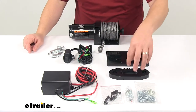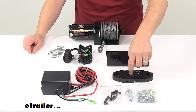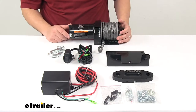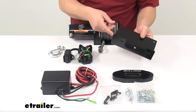The Hawse Fairlead is included. This is a heavy duty CNC machined billet aluminum Hawse Fairlead with a rounded design to help prevent friction damage to the rope. It has a black anodized finish to resist rust and corrosion. It also comes with a universal mount plate and hardware for winch and fairlead mounting.